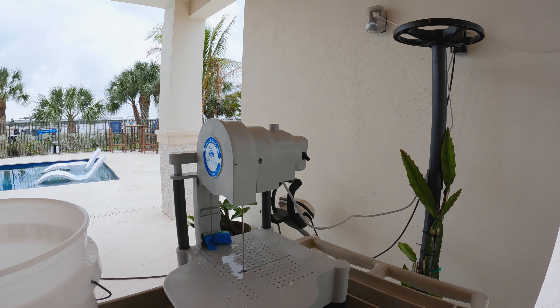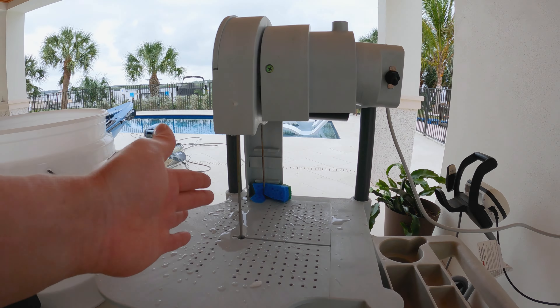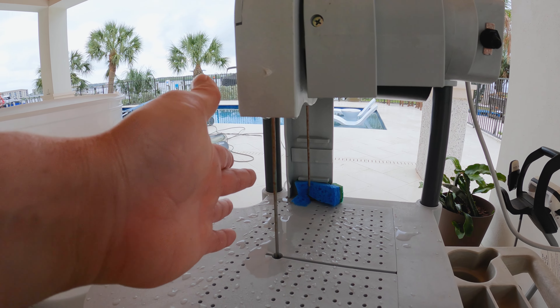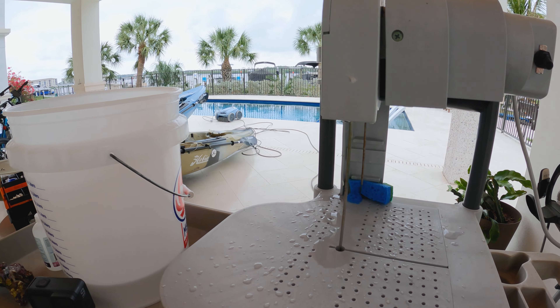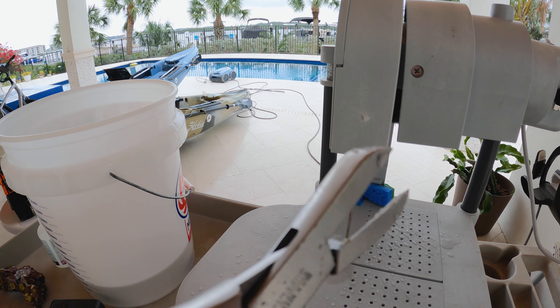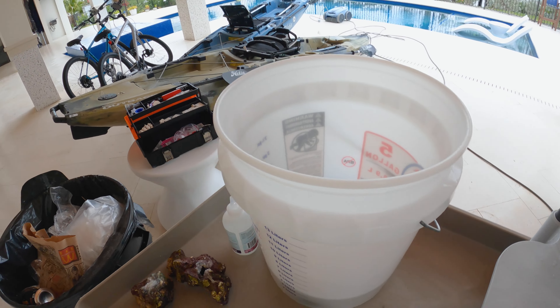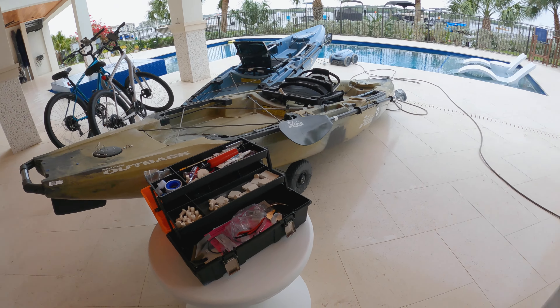I'm all set up to do my fragging. I have this Griffin diamond band saw I bought from Bulk Reef Supply. I love this thing — I've used it a few times now and it is the most delicate way to cut coral, rather than fragging with something like this bone cutter here. I've got my corals ready to go and my supplies on hand when running the diamond blade saw.